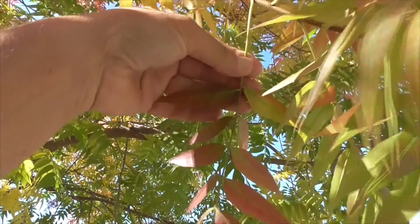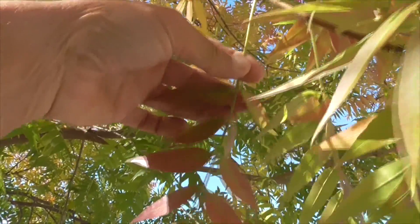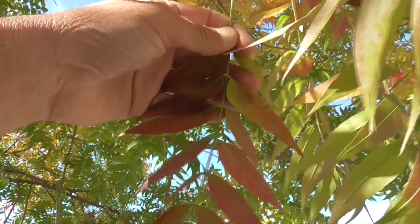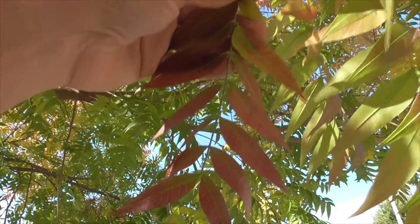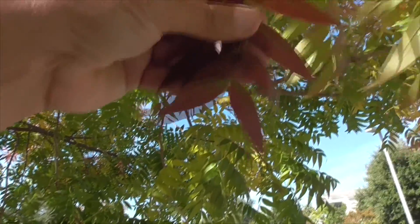And then finally we have these final leaves, which alternate briefly, real tightly together up the stem — one here, one here, one here. They're almost opposite but not quite, and they work themselves to the end. Beautiful colors.